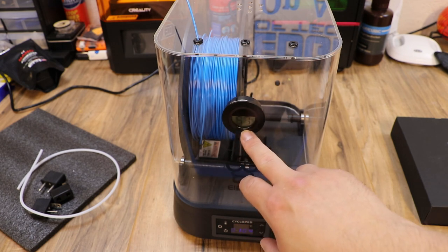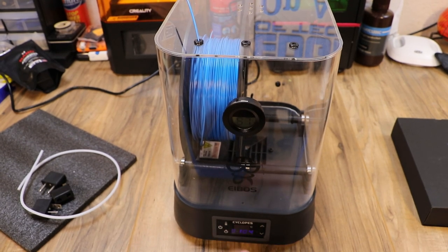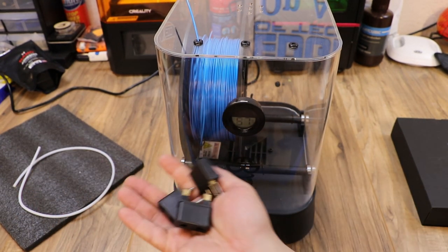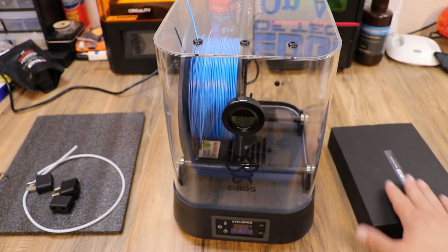My initial impressions are that this thing is actually built really well. I love the cover, I love the hydrometer — it says 57% humidity in there right now. I like that the screen is easy to read and easy to control. There's a power button right there, and I really like that it came with the different adapters for different countries.